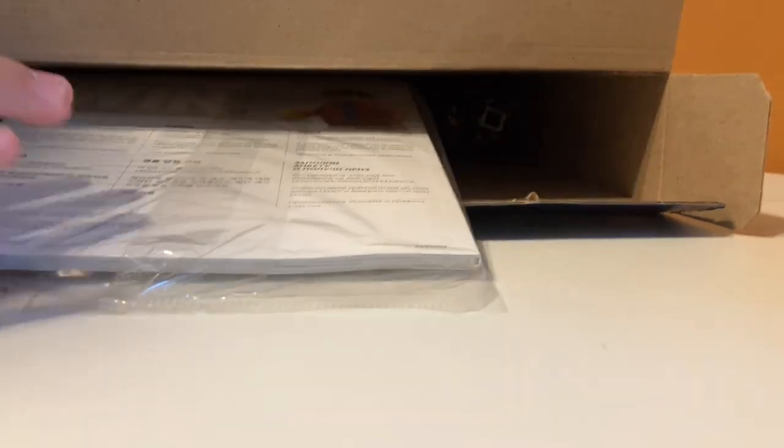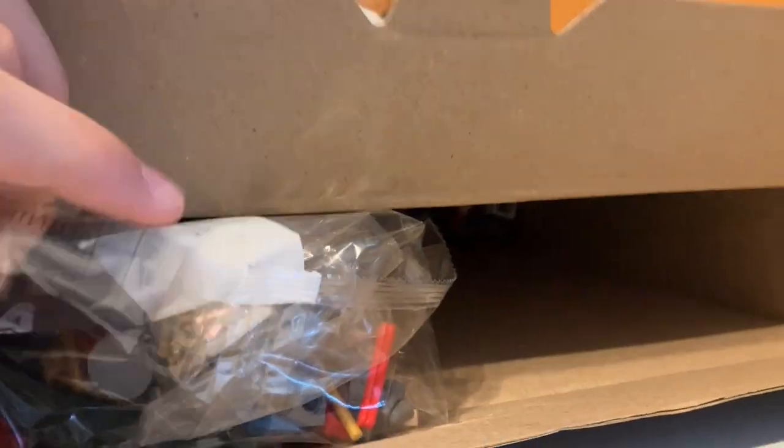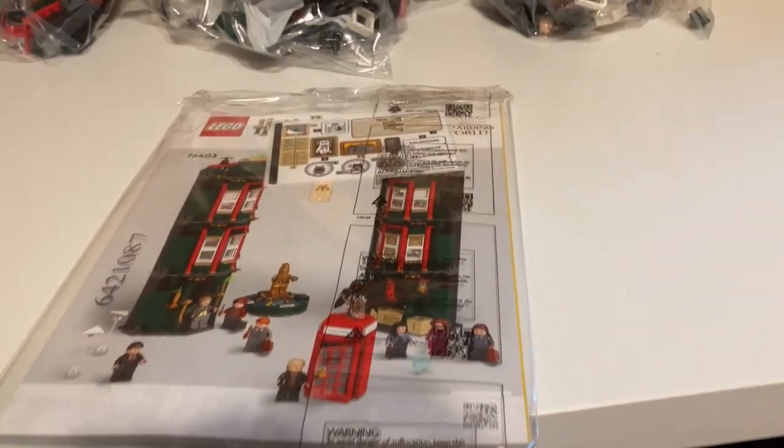Looks like we have bag one, bag two, bag three, and bag four. It's a pretty big box. The instruction manual is sealed with the sticker sheet so it doesn't get bent — I really like that a lot. There are bags five, six, and seven in total, so looks like there are seven bags in the set. It also comes with this very nicely sealed instruction manual and sticker sheet. Very happy with that. Let's get building.